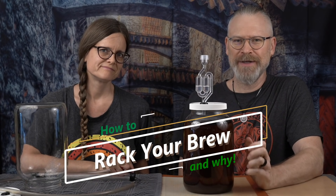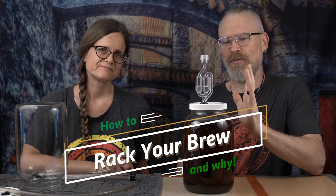How to rack your brew. First, what is racking? Racking is literally the idea that you move the liquid from one vessel to another vessel. Now, that can be accomplished in a multitude of ways. The least effective is pouring, because you can oxygenate — we talk about that in a lot of other videos. The most effective is a siphon.